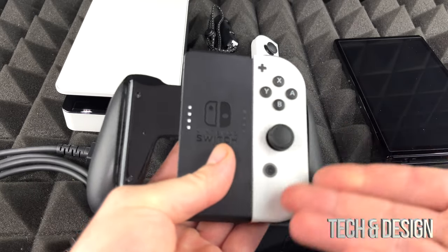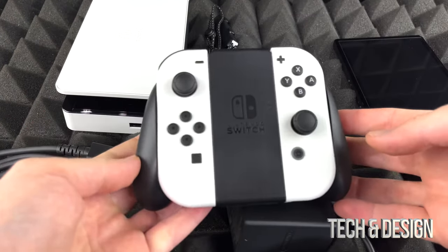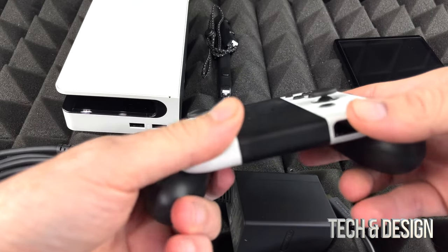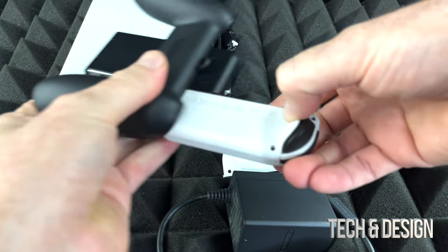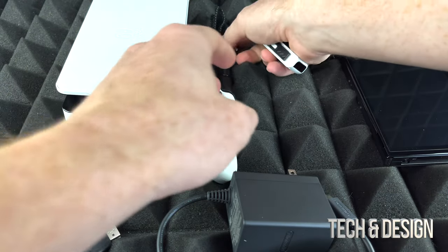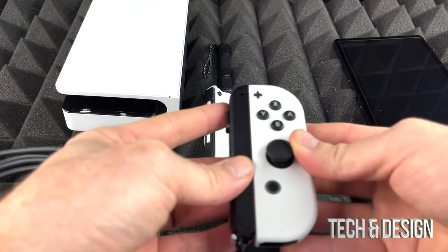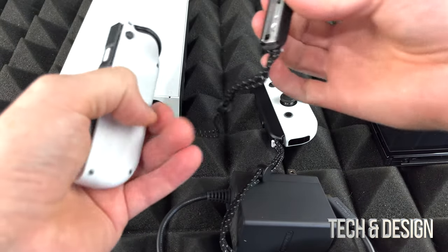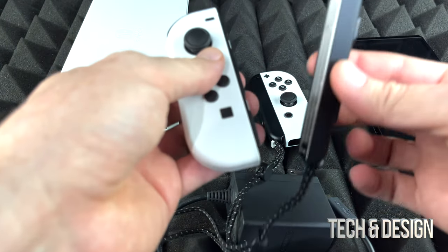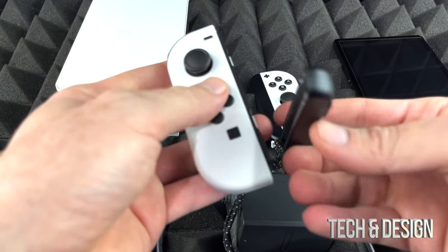This is just an adapter and we would slide the Joy-Cons in here if we wanted to. That's an option — we don't have to do this, it's just in case you want to play like this. I would recommend getting a pro controller if you want to play something like Fortnite for a better experience. We can just slide the Joy-Cons in this way — try not to slide them the wrong way. They don't get stuck anymore but they used to, especially when the first version came out.